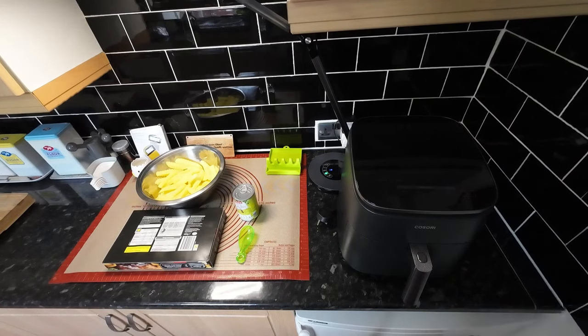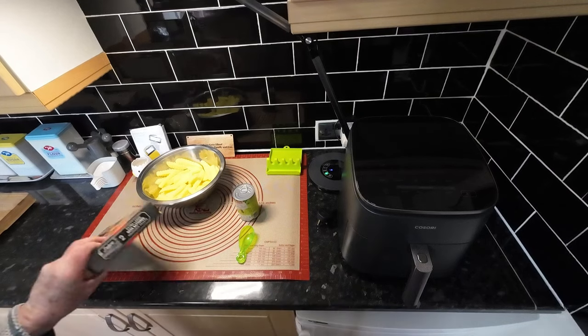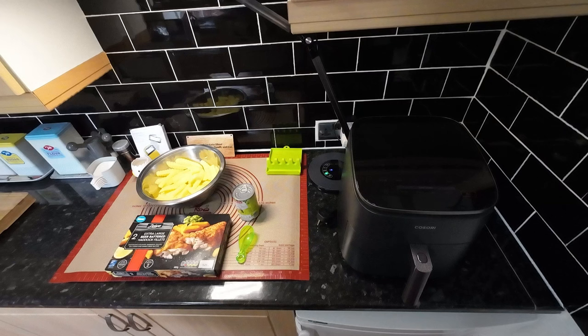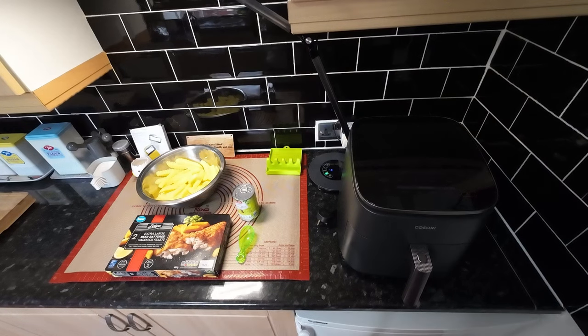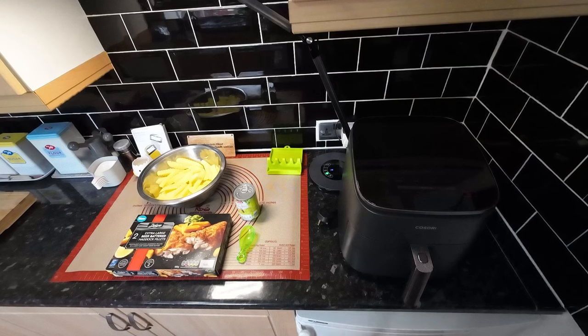Hello everyone, we hope you're well. Now I don't wonder why Wendy's turned that over so you can't see — look, this is what we're having. Look, extra large beer-battered fillet. Now this is Fish Friday, so this is Friday and we're doing the fish. I'm going to try and get it out today but we'll see what happens.